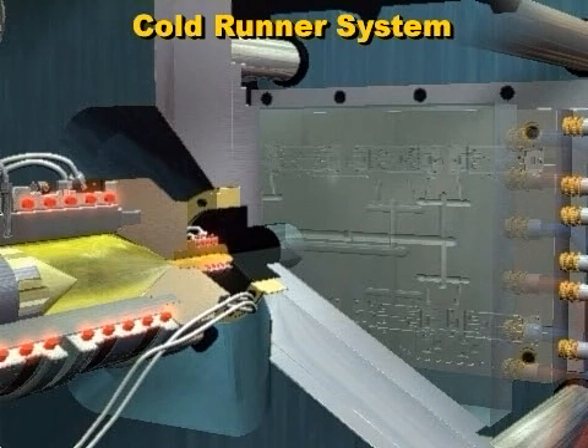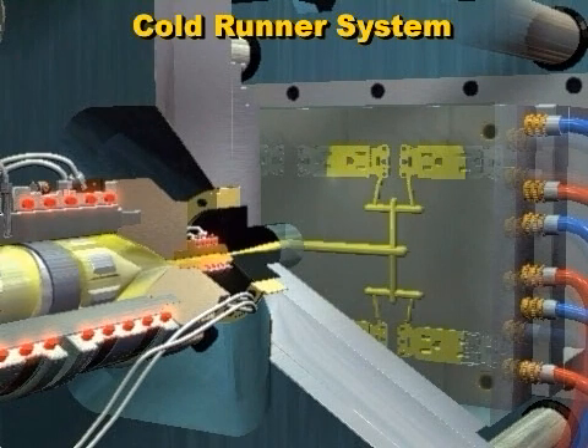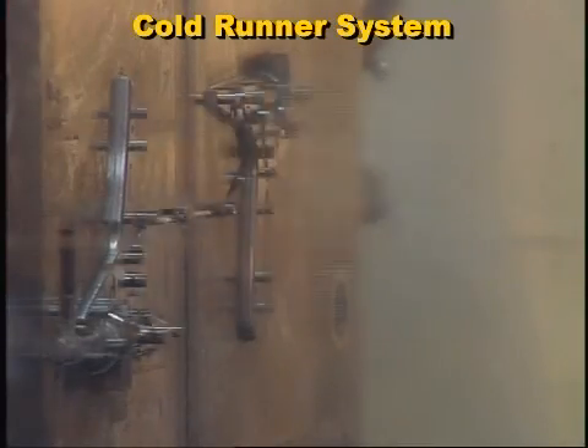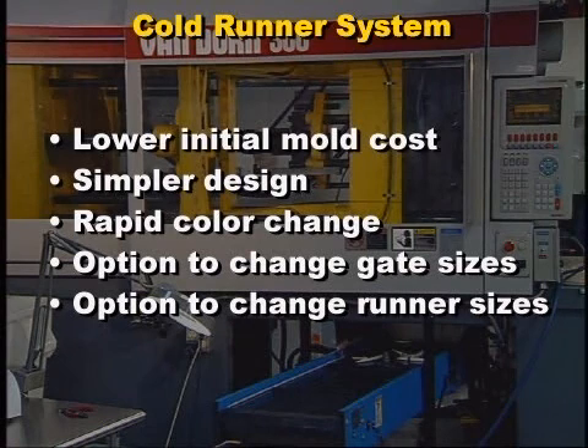Let's first review how a cold runner mold works. Cold runner molds use a machine path to deliver the molten plastic through the runner system, to the gates, and then into the mold cavity. Cold runner molds can be designed from a single cavity up to 32 or even more cavities. The cold runner system is often used because of its lower initial mold cost, relatively simpler design, rapid color change capability, and the option of changing gate and runner sizes to balance the plastic flow into the cavities.